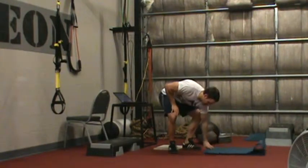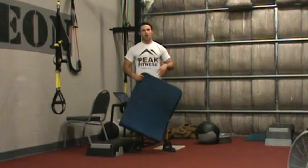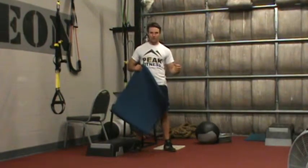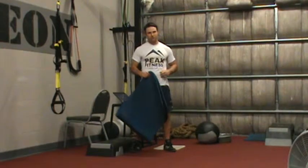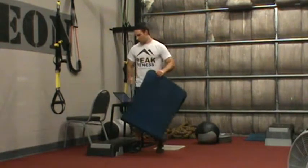For this phase of our core circuit, we have two exercises that we're going to perform back-to-back for 30 seconds each. The way it works is I set my clock for 30 seconds, I perform 30 seconds of work, give myself a rest for 30 seconds, and I move directly to the next exercise.